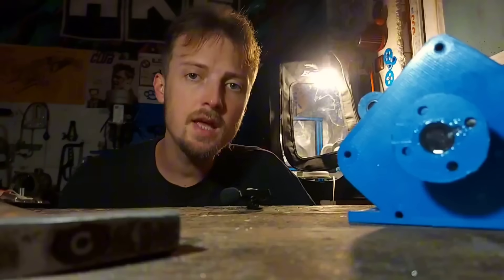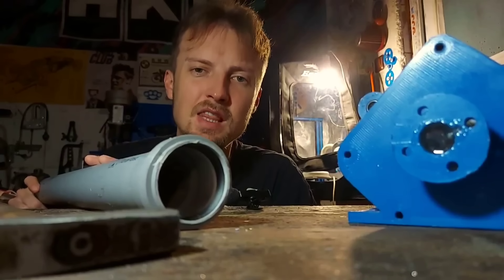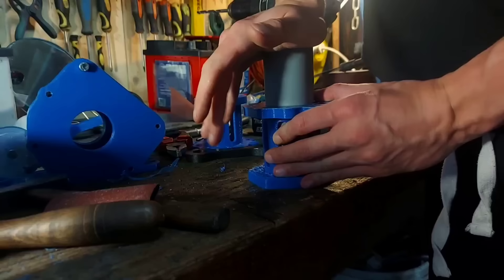With the crankshaft and crankcase out of the way, it's now time to start working on the cylinders. For that I'm going to use a 50mm PVC pipe that's going to act like a cylinder sleeve, press-fitted inside the PLA+ cylinder body and cut to length.